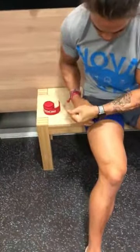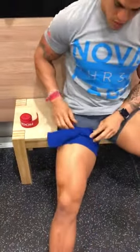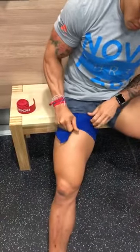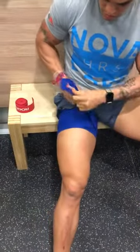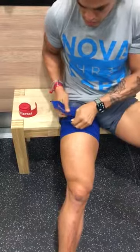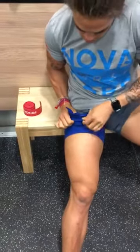Once you get to the tension you want, get it tight and then hook it into the wrap and tuck it down or up, whichever way — and it should be nice and tight.